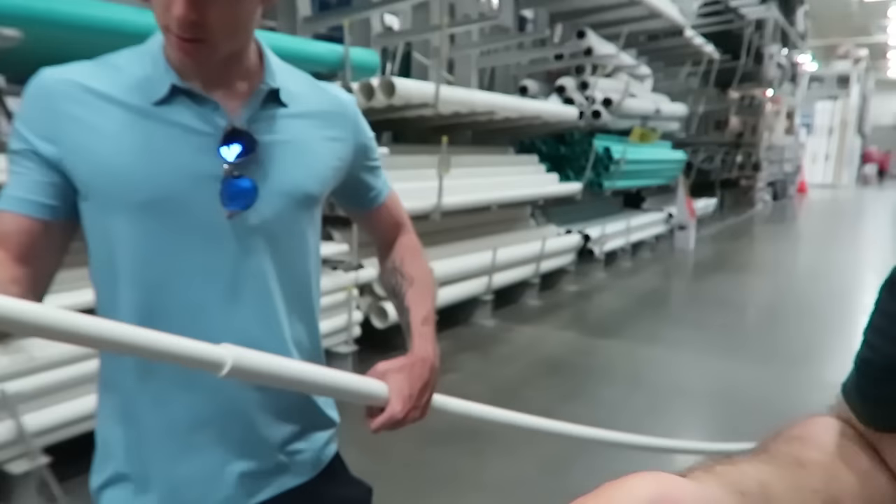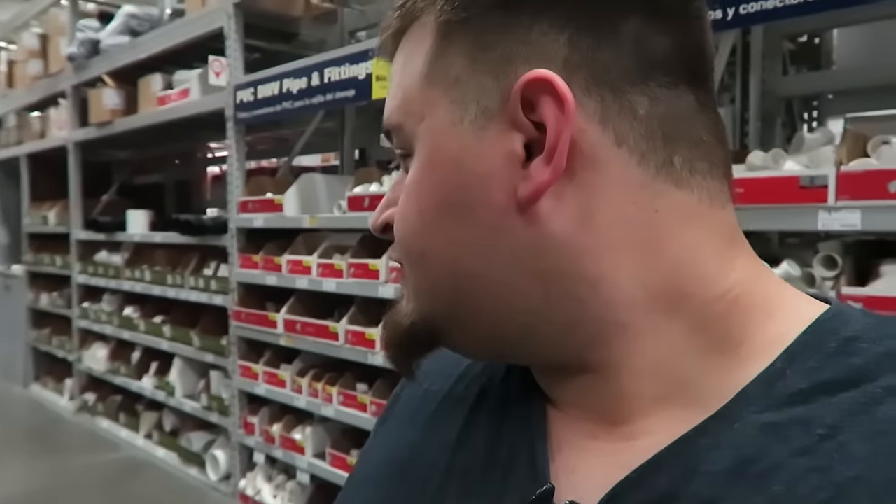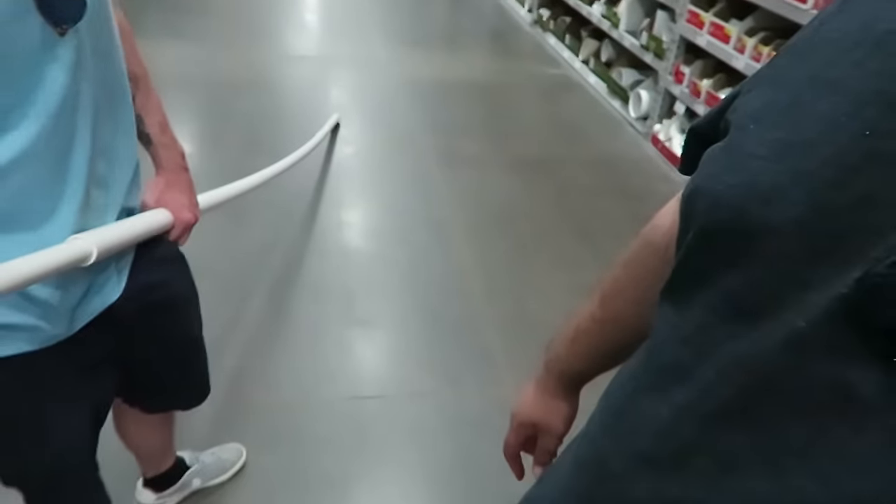I think we finally figured it out. We got a little smaller pipe to go into the bigger pipe, and that should hold the camera. We had a very hard time with this. It's not the size that matters, right? Well, yes it is. That's why I'm also single.